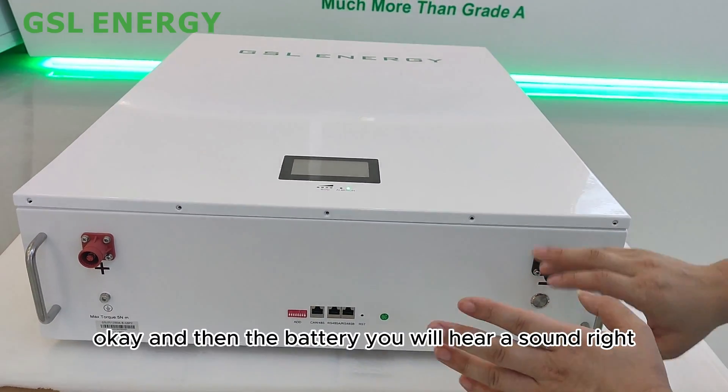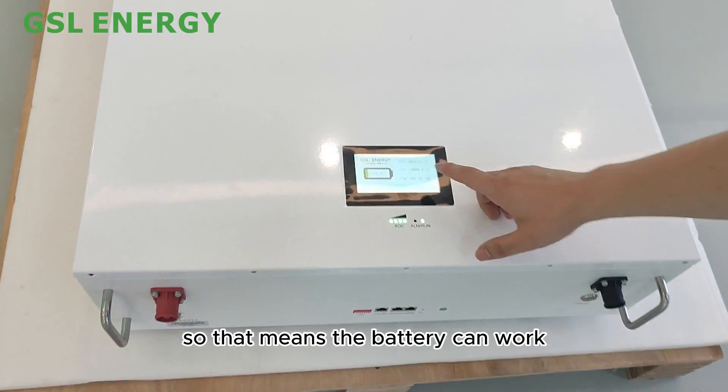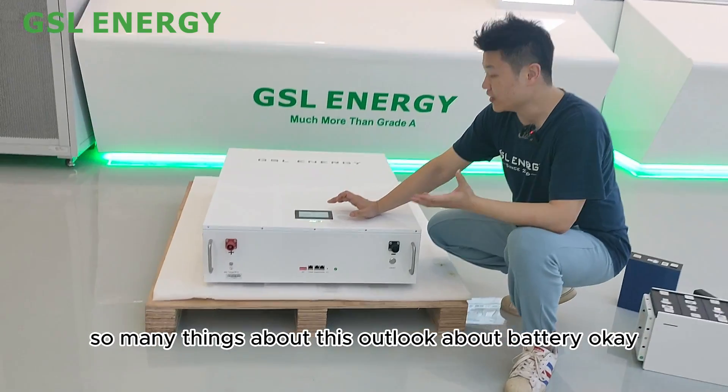Once powered on, you will hear a sound from the battery — that means it is working. The screen will light up, confirming the battery is operational. Please come close so I can introduce the display features.